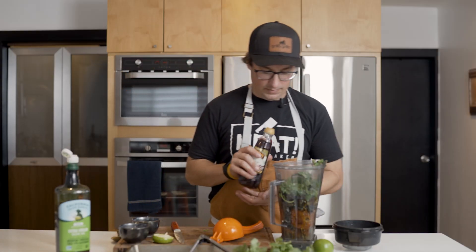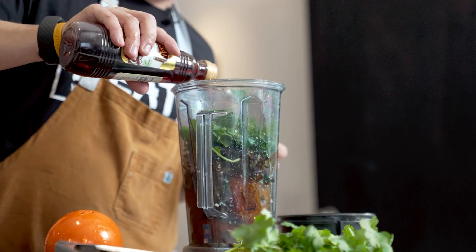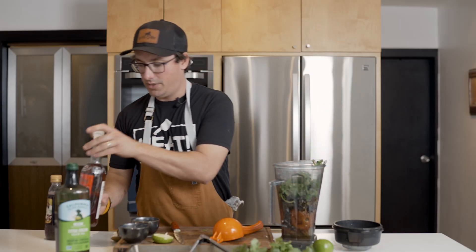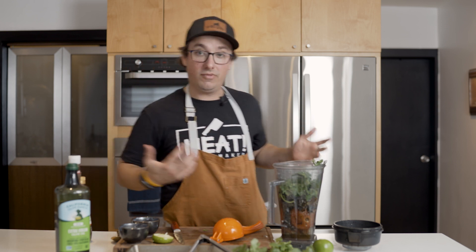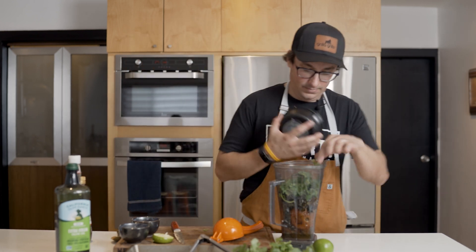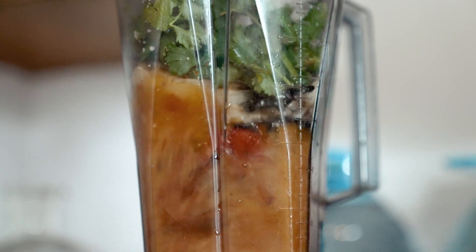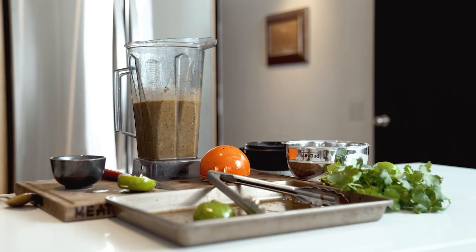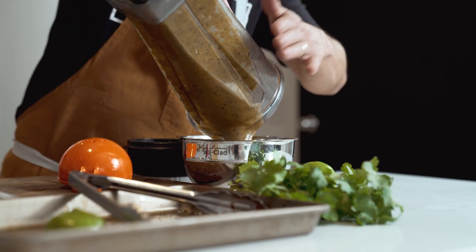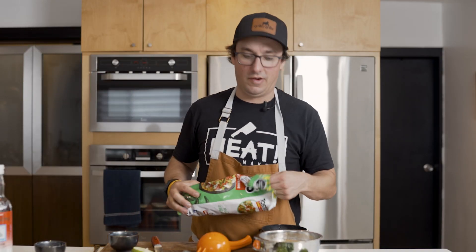Red wine vinegar, and my secret ingredient — a little bit of fish sauce. It just adds a little bit of umami and richness to the salsa. If you want to keep it vegetarian, feel free to leave it out. Now we're going to go to the blender, taste it, and season it. Blended, seasoned, and ready to go — this sauce is great on fish tacos, meat tacos, and of course with your favorite tortilla chip.